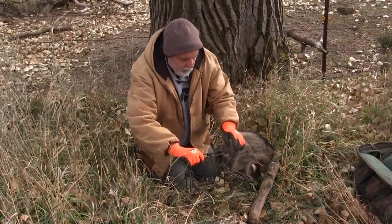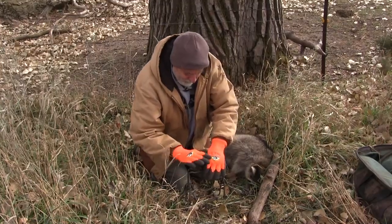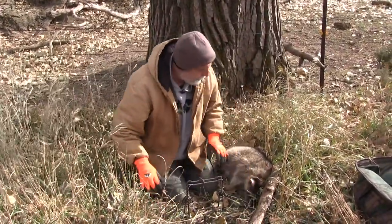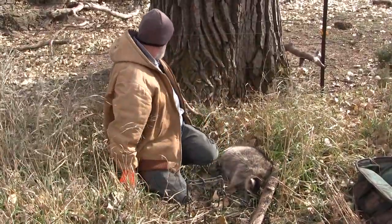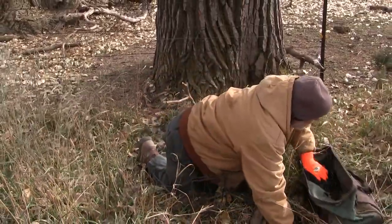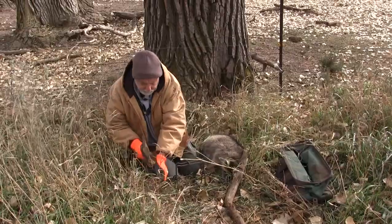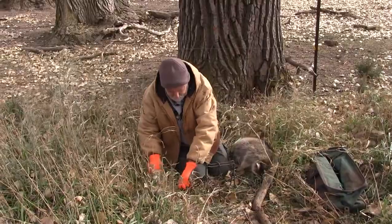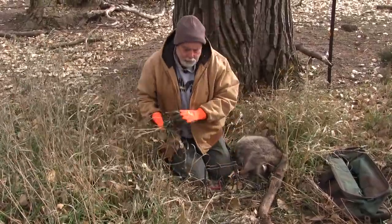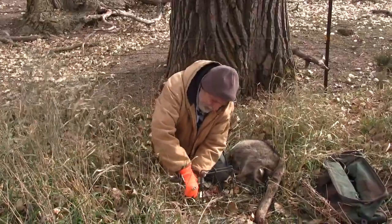We get the trigger set on these — like any trap, keep your hand clear at all times. We've got the safeties on; that'll be the last thing we do, taking those off. We're going to put a little blocking stick in here, use the red band snare tool to put a little pilot hole, and that'll add some stability. Get grass in here — you've got to block these trails down, otherwise that coon is going to go right around them.